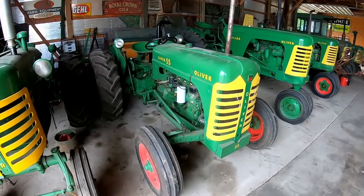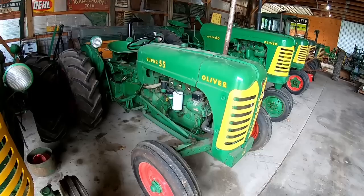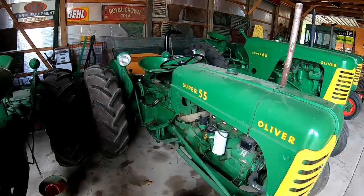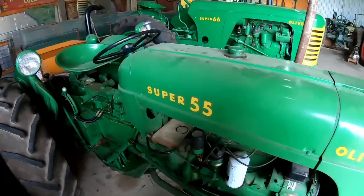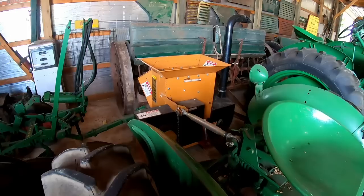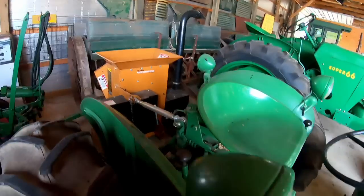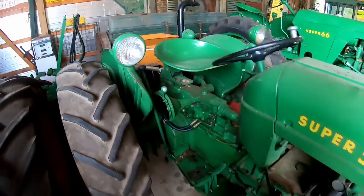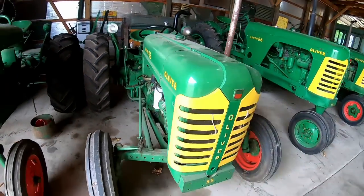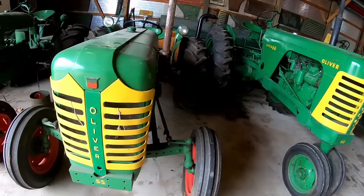The engine had 3,300 hours on it but was in good shape. We went ahead and rebuilt it — the crank was in such good shape it just needed a polish and still got standard bearings. But we did upgrade to 550 pistons: Super 55s were 144 cubic inches, and 550s were bored up to 155 cubic inches, and that's what this one has now. It gets some use — a couple hundred hours since restoration. The main thing now is a chipper shredder on the back for cleaning up after storms.